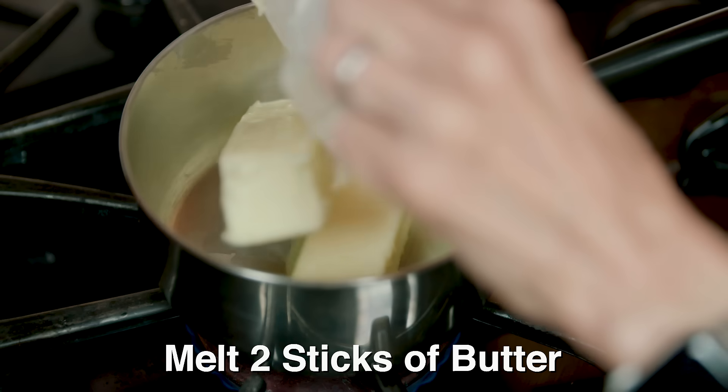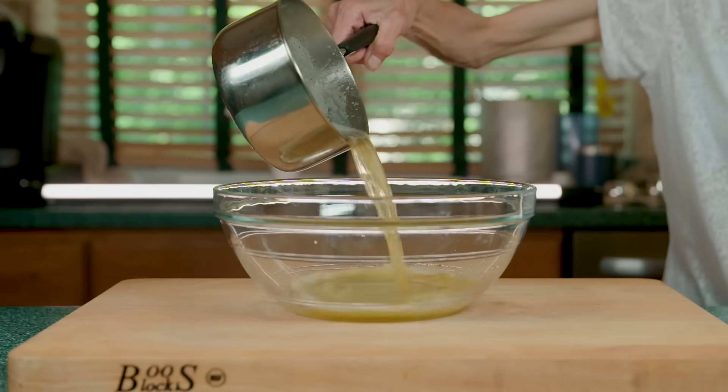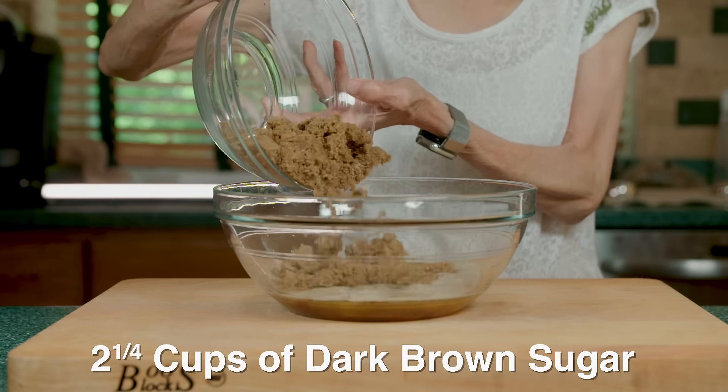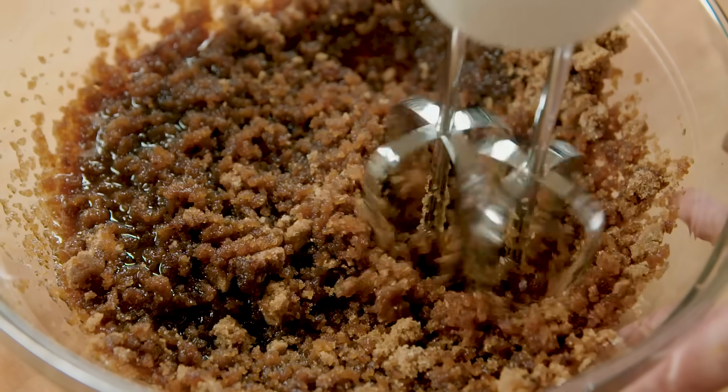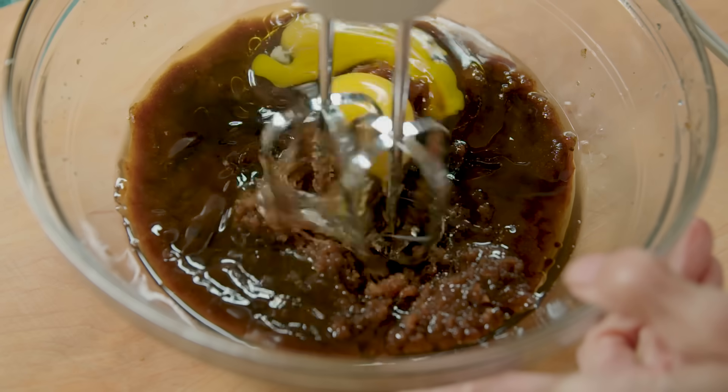We start by melting two sticks of butter on low heat until golden brown. Then in a mixing bowl, we pour in the butter, add two and a quarter cups of dark brown sugar, and whisk until smooth. Then we add two eggs and two tablespoons of vanilla extract and mix.